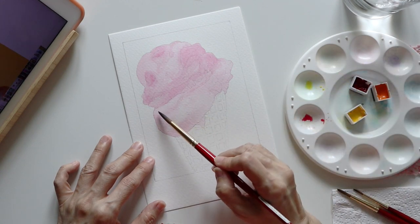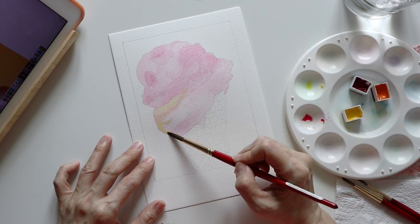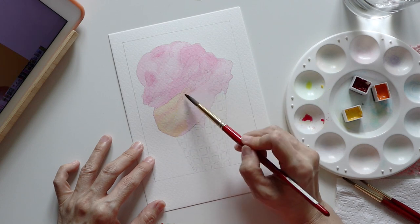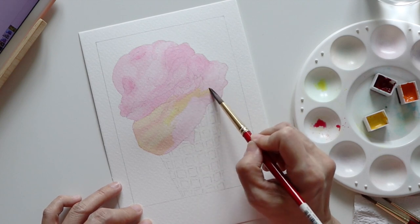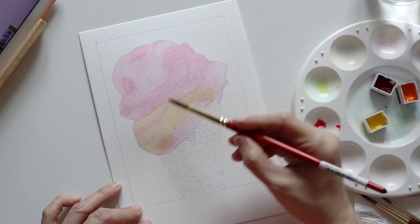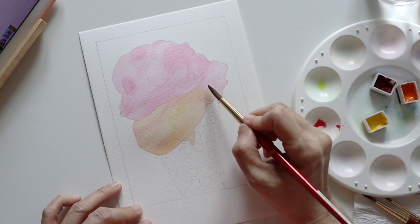Now I was going to apply a light wash of yellow to the bottom scoop to make it orangey. The color I used was Winsor Lemon. I probably could have used Winsor Orange right away, but I just wanted to be on the safe side and not end up with an intense orange color. It's always easier to correct colors when they are light, but once you go overboard, it's harder to reverse.